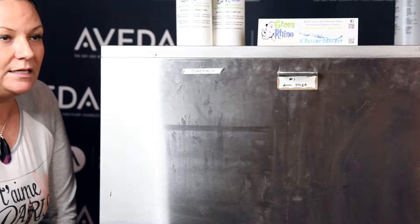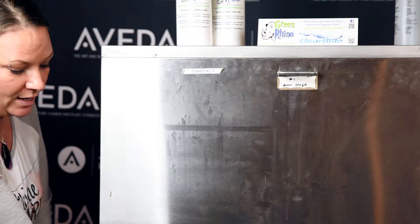Hi, this is Jennifer Hale. We're on site at Aveda Institute in Dallas. What we're actually going to show you today is how to clean stainless steel, whether it's a refrigerator, microwave, stove, or piece of equipment as you see right here.